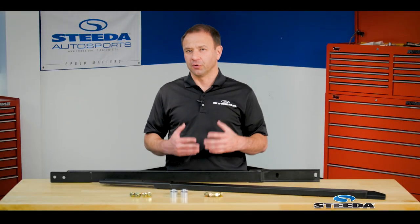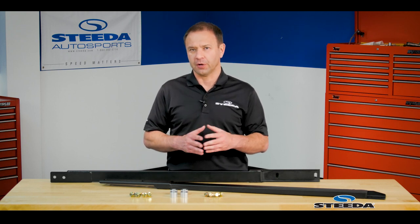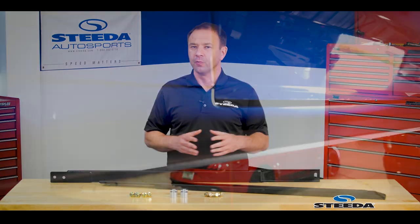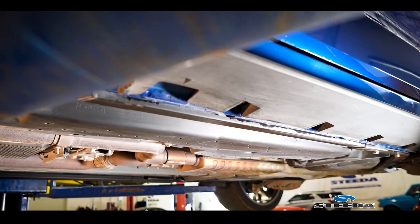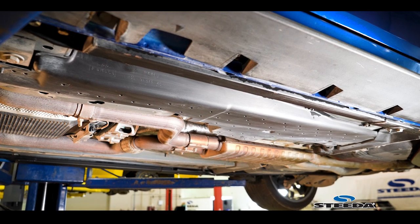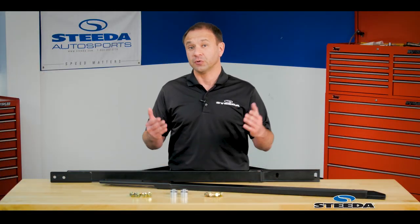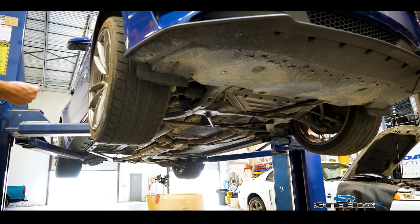For those times when the part you're looking to install or the maintenance level is a little beyond what you're comfortable doing at home, the shop is going to be really happy to see that you've installed the jacking rails. Because these are out toward the pinch welds, when you put the car on a lift, the arms don't have to extend as far underneath the car — meaning less likelihood that those arms will catch your nice rocker panels, especially if you've done some aftermarket bodywork.